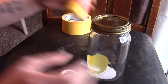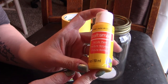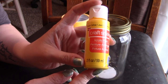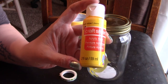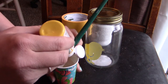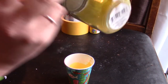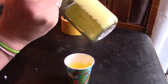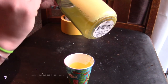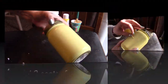Next I'm going to paint the entire jar. I'm using Craft Smart acrylic paint in bright yellow, and I'm going to mix in a little Waverly chalk paint and white to make it more pastel and give it that chalk paint look. Try to get as even strokes as you can, going all the way from the top to the bottom — that's really going to help the appearance look more even.